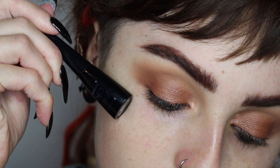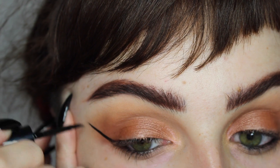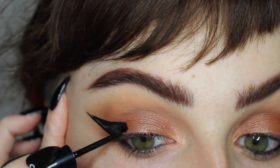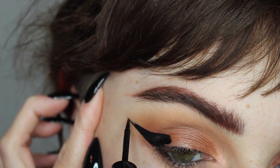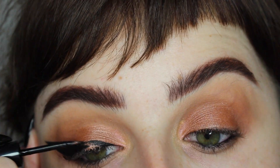For my wings today I'm using my H2O proof liquid eyeliner from Wet n Wild — you guys know this is my go-to and absolute favorite eyeliner. I feel like I don't even need to mention it in videos anymore because you know I'm always going to use this.